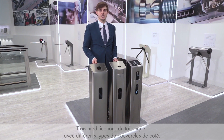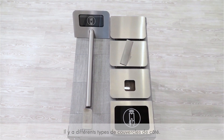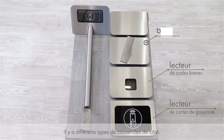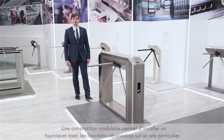The turnstile is presented in three modifications that differ by the type of the side posts: the standard one, one with a built-in card capture reader, and one with a built-in coin acceptor. Moreover, there are several types of side covers available for installation of card readers, barcode readers, fingerprint readers, and face recognition readers.